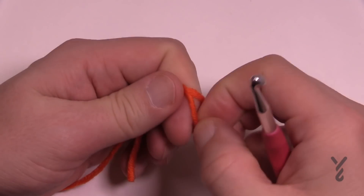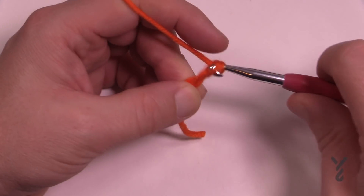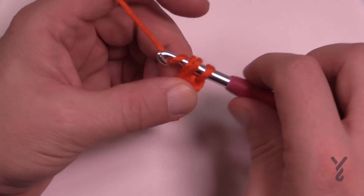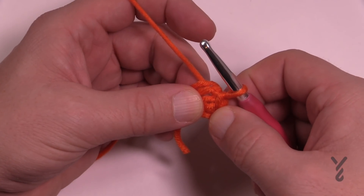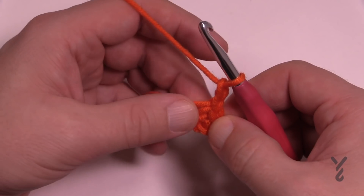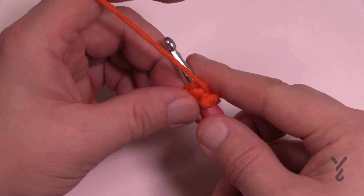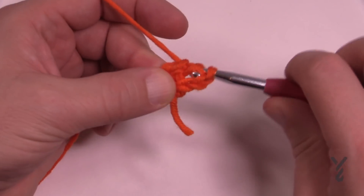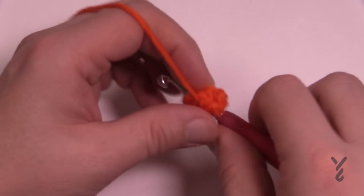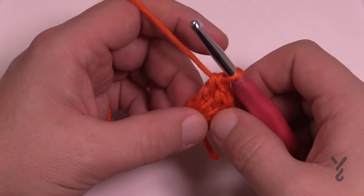Create a slip knot to begin. Still using the 6mm size J hook — we haven't changed it. Chain three: 1, 2, 3, and put the crochet hook into the beginning chain, yarn over, pull it through and through — you have the very starting center ring of your motif. Chain up two which counts as a double crochet, and then in the center of that ring apply three more double crochets. Put the straggler tail over top so it gets tucked underneath the stitch work. The chain of two plus the three doubles gives you a total of four.